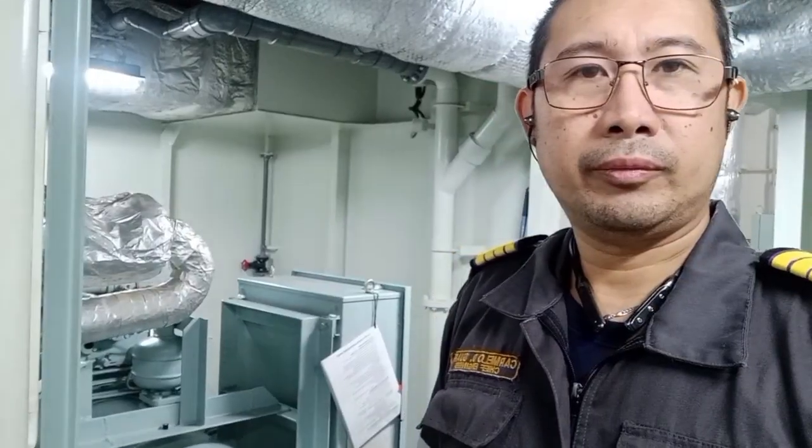Hello, good morning guys. This time we have to carry out the service oil of this compressor because the oil is running low. This is the overall view of our accommodation air conditioning system. We need to know the procedure for this oil, so this time I want to show how to service the oil in the air conditioning system compressor. Just follow us while we carry out the service oil of the air conditioning system compressor.